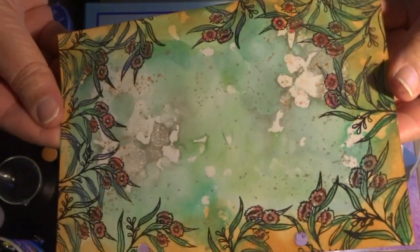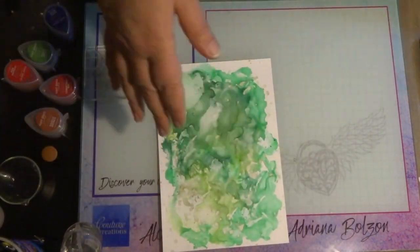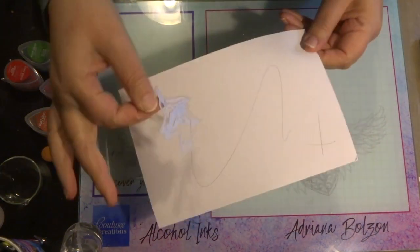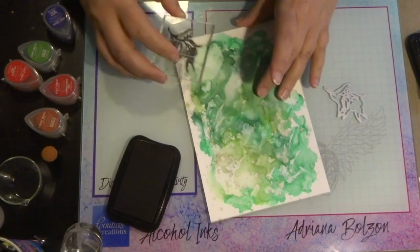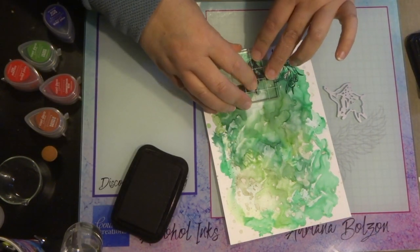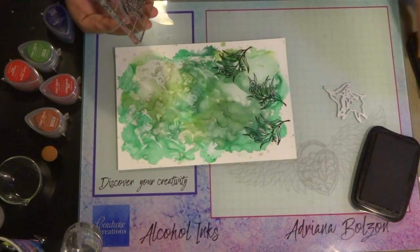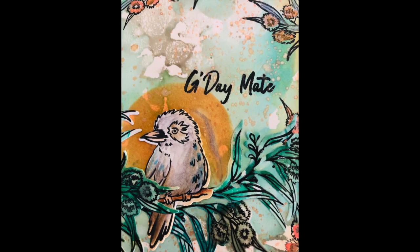Now that my stamped images are all coloured in, I'm going to stamp the adhesive Yupo paper I created earlier. Using the same stamp set, I'm stamping the leaf and flowers, then using the die to cut them out with my Go Cut and Emboss machine — or Go Power and Emboss machine, either one works beautifully. I'm using a permanent black ink, placing the die cut into my die cutting machine. Because this is adhesive Yupo paper, they just peel off beautifully and I've attached them to my journal. I also stamped the kookaburra, coloured him with some pigment ink, and placed him on the page.